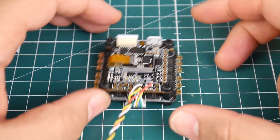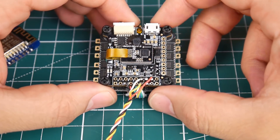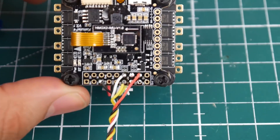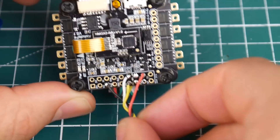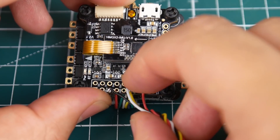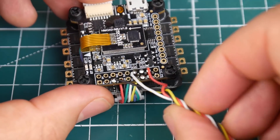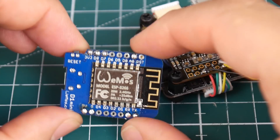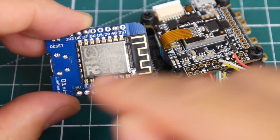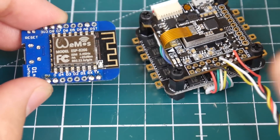First things first: we need to find an open UART on the flight controller, plus a 5V and ground pad. I'm using the Kakute V2 here. As you can see, the red wire takes 5V, and we're using T4 and R4 — TX4 and RX4 — along with ground. On the module, you can clearly see the 5V and ground pads right next to each other. We'll solder those connections from the flight controller. This works on any flight controller, but you must have an open UART.